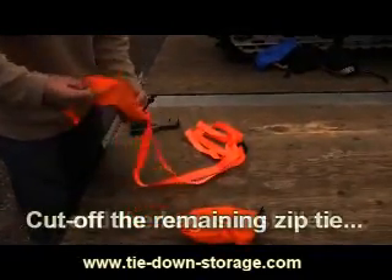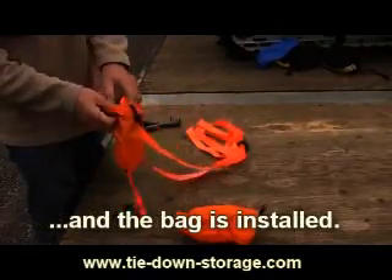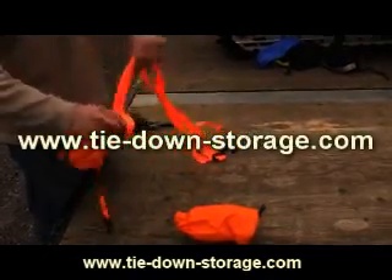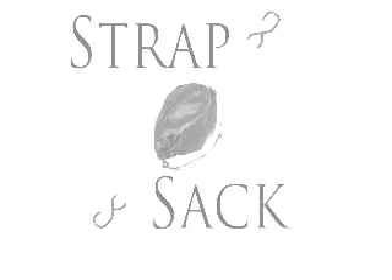Cut off the remaining zip tie and the bag is installed. For more information about this product, visit our website or give us a call. Thanks for watching Strap Sack.